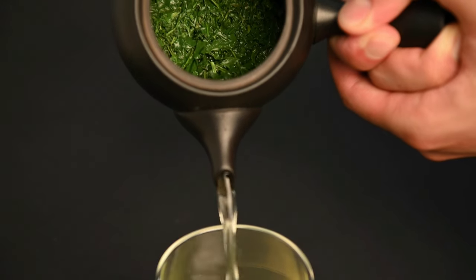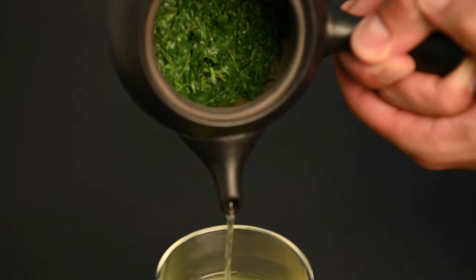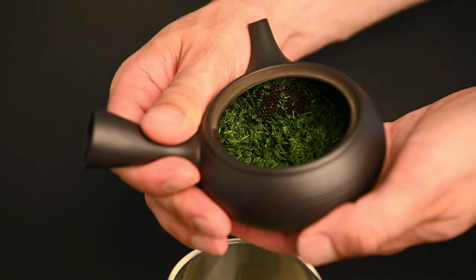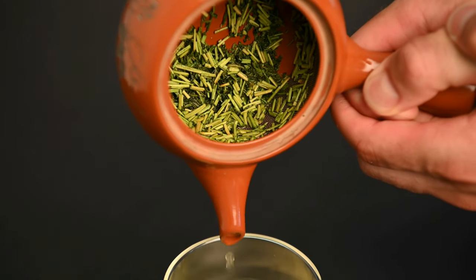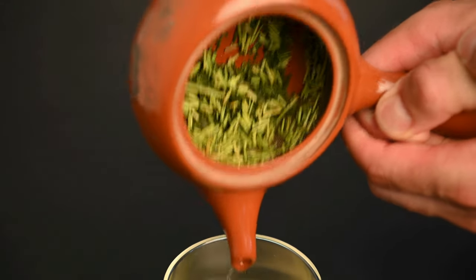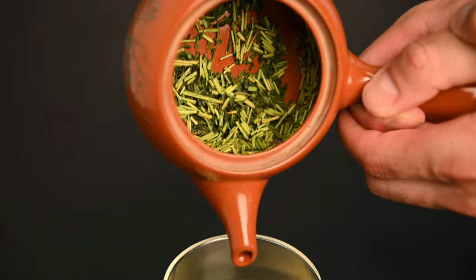The Kyusu teapot, for example, is made out of clay and it should not be used directly on the stove. It's meant to be used as a container for brewing tea, not for heating the water itself. The clay in the teapot is meant to produce the best tasting tea, concentrating the flavor into a small space and accentuating some of the richer tasting notes.